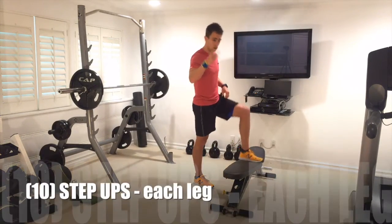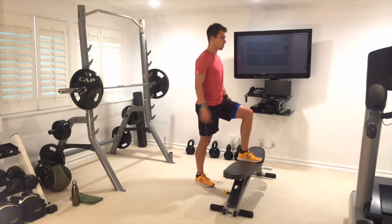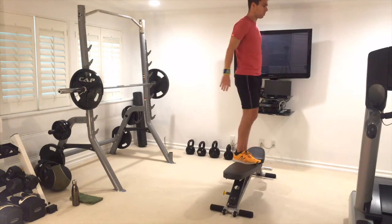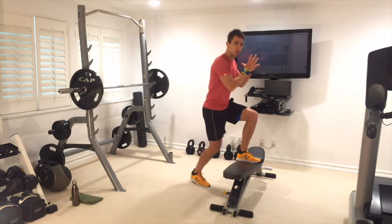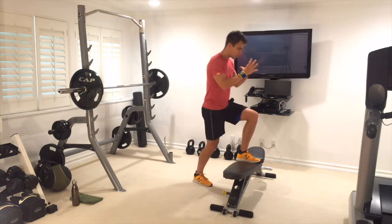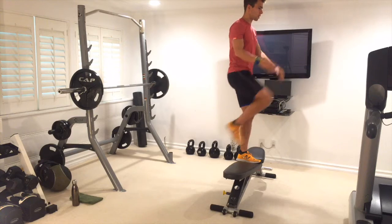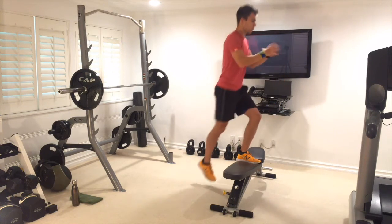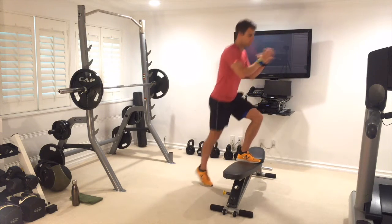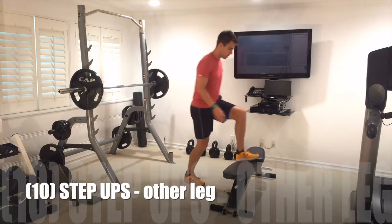Alright, here we go. Exercise 1: step ups. Put your left leg up on that bench. Abs nice and tight, chin up, chest up. Real simple — just step up on the bench and down. Exhale up, control it down. If you want to be more advanced, lift the knee up and pause at the top. We're going to switch legs straight away after 10.